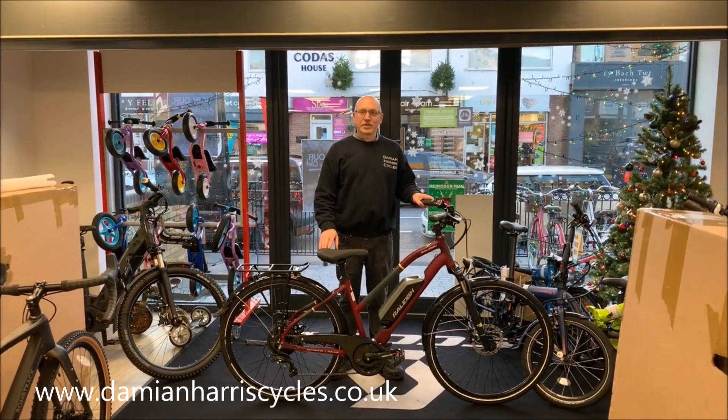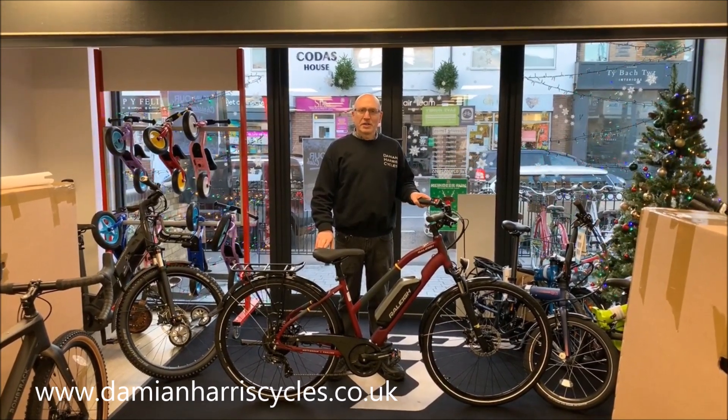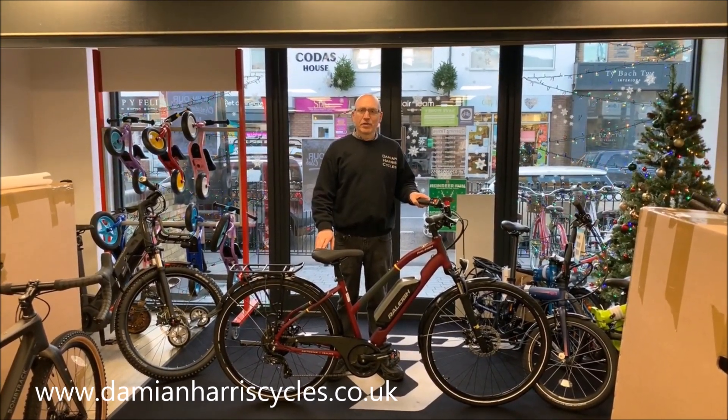Hi, it's Damien from Damian Harris Cycles giving you a complete walkthrough on one of the latest Raleigh e-bikes. This particular model is their entry-level Raleigh Array.